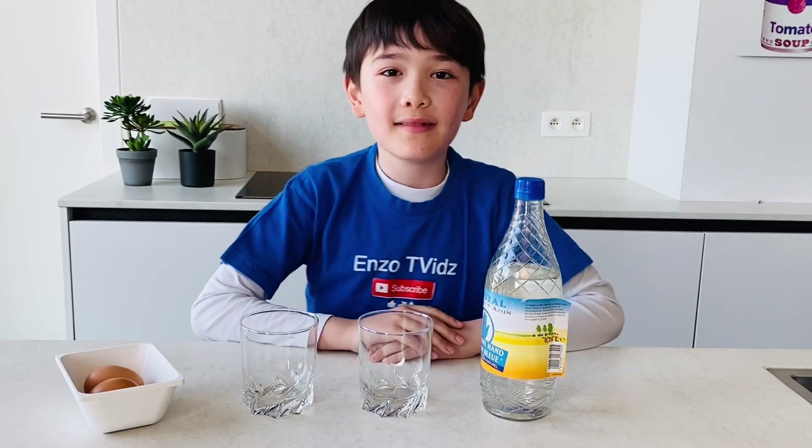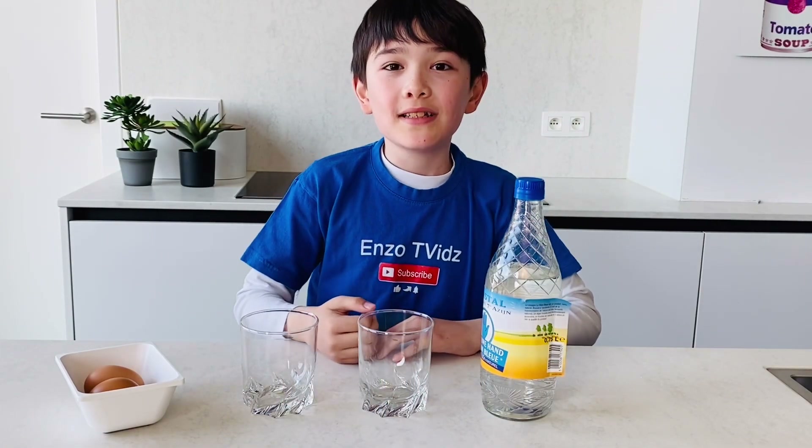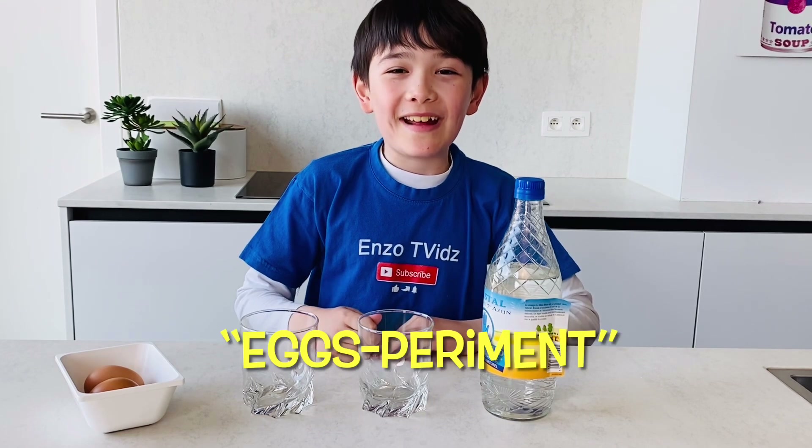Hi, welcome to Enzo TV's. I'm Enzo. Today we're going to do an egg-speriment.